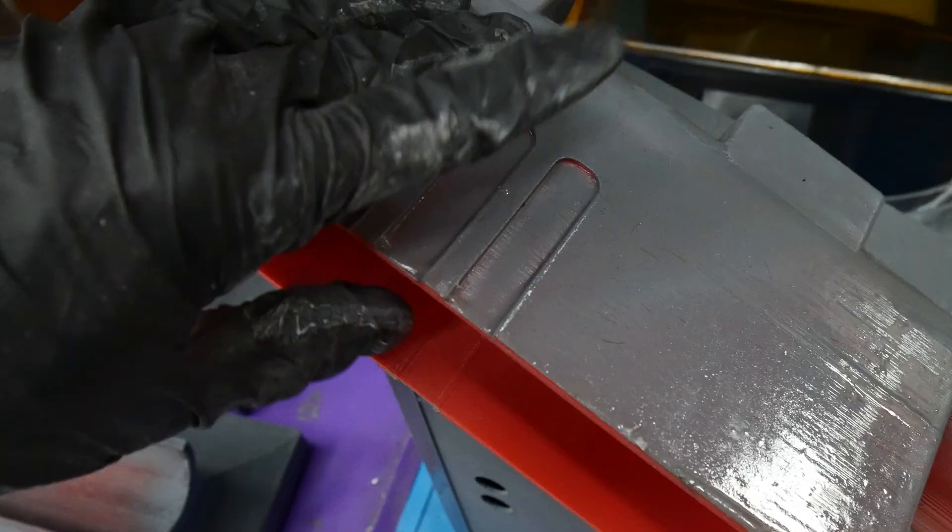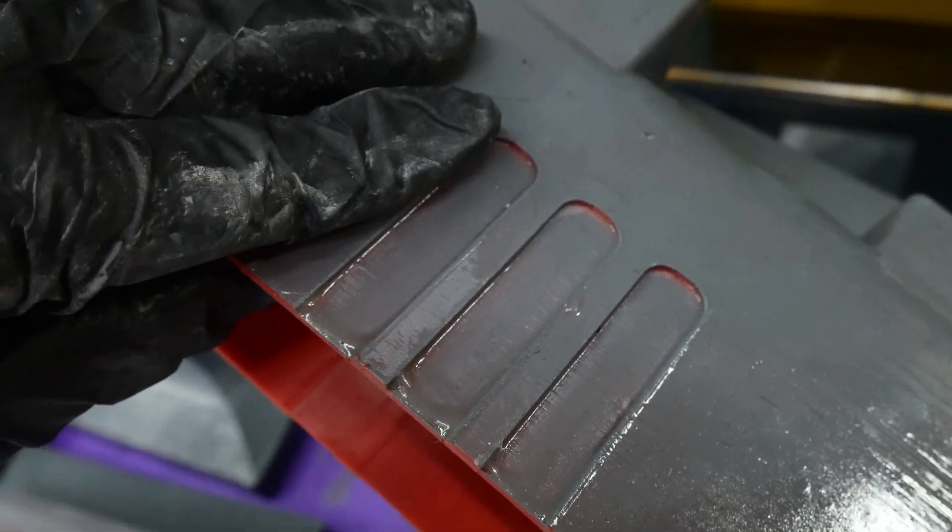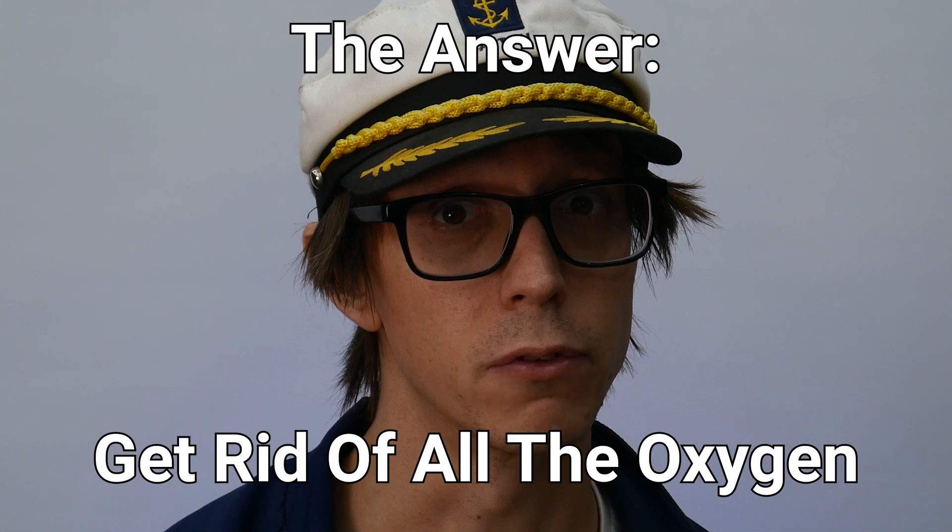However, once I finished, some of the parts were really sticky or tacky on the surface, and I didn't really know what happened. But there is a way to fix this. After some research, I found that the oxygen in the air was actually preventing the photopolymerization of the top layer of resin. So there's only one answer to this — get rid of all the oxygen.